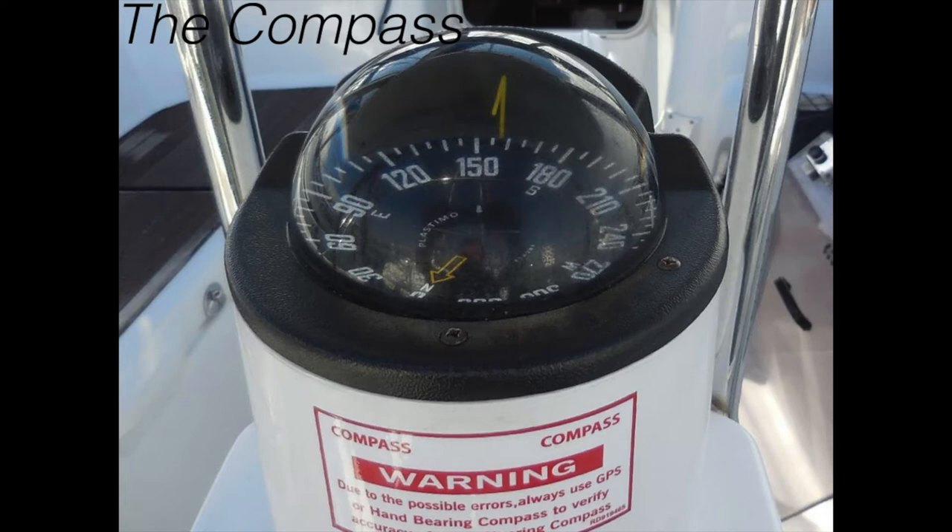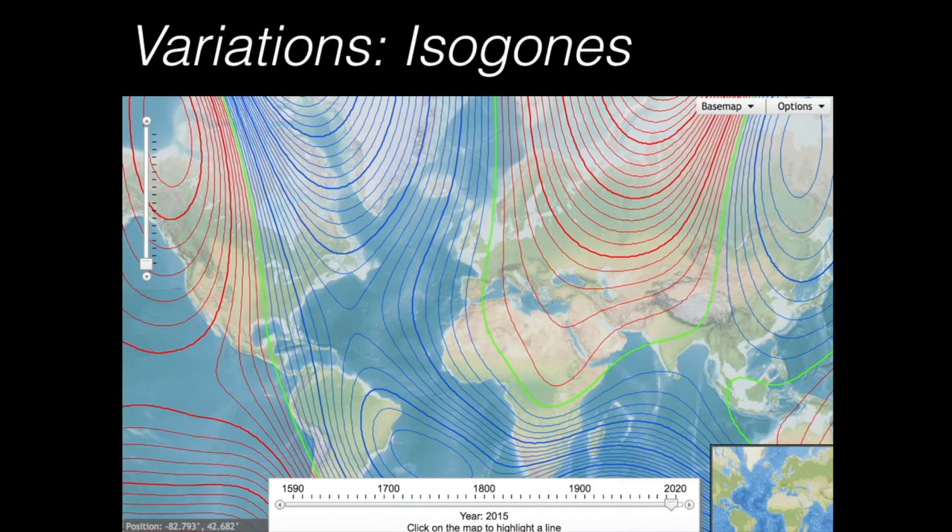After this repetition, we will see how easy it is to check your compass by means of celestial navigation. To repeat: we have variation, and that has to do with the Earth — it changes over time and where you are. Here we have a picture of at least half the Earth, and the green lines are isogones — lines with the same variation. The red lines show easterly variation, and the blue lines show the other direction.